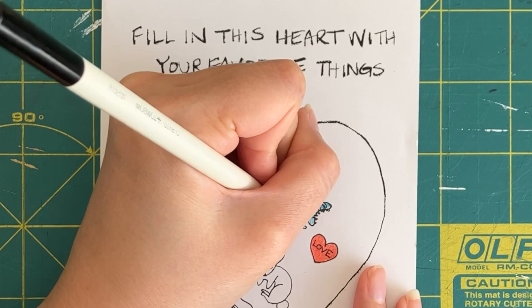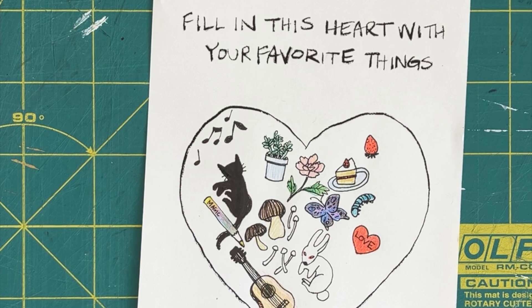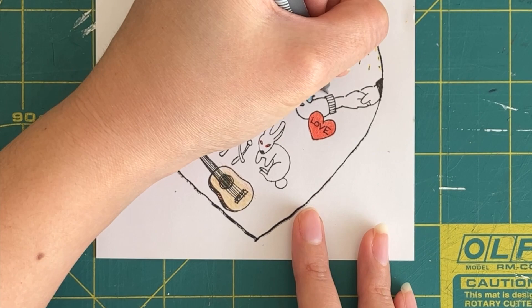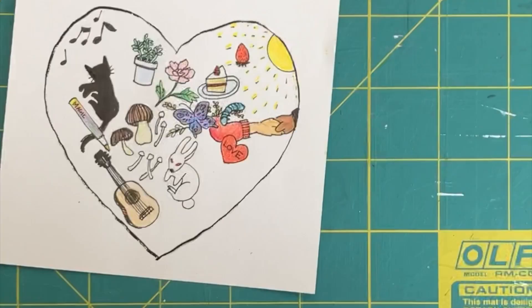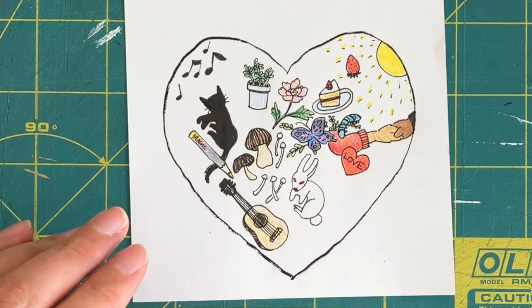I love my plants, anything to do with rabbits, music — it's a big part of my life. I really love feeling the sun, seeing people support each other, and anything to do with nature.